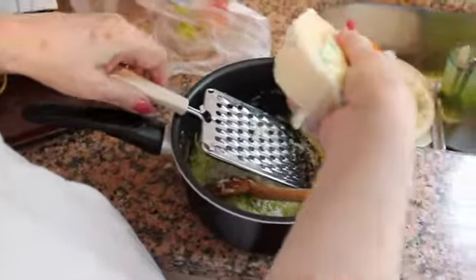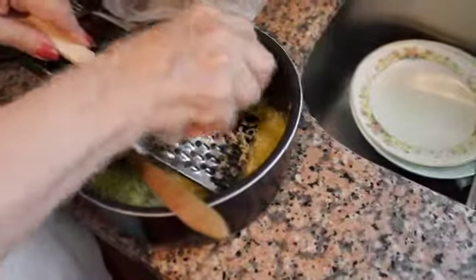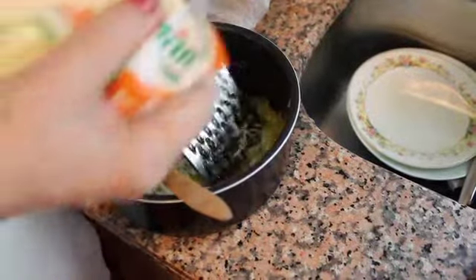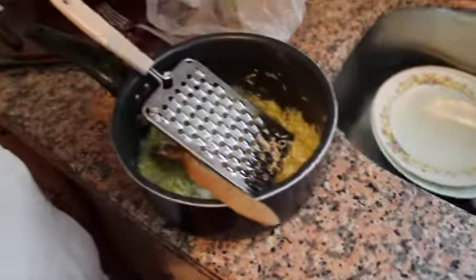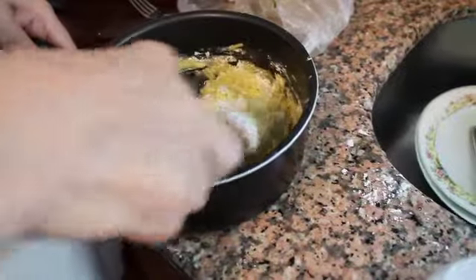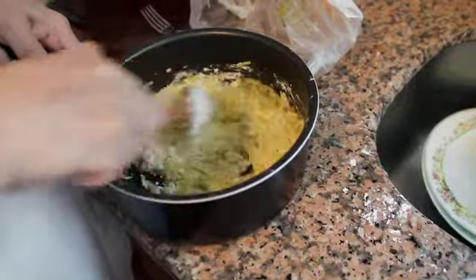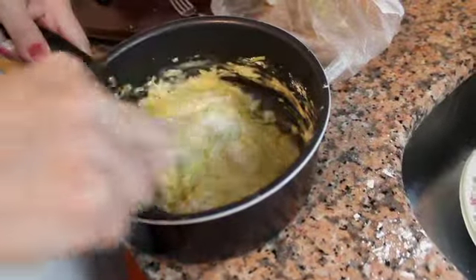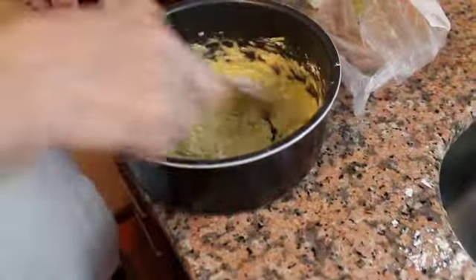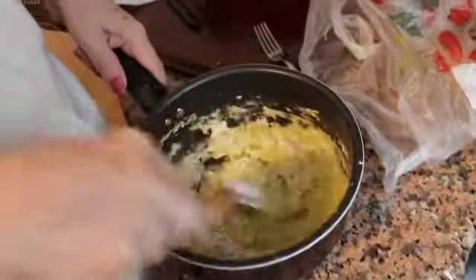Maybe a quarter of a cup full — actually at least half a cup of flour. At least. The consistency has to be like pancake batter — not too dry and not too watery.